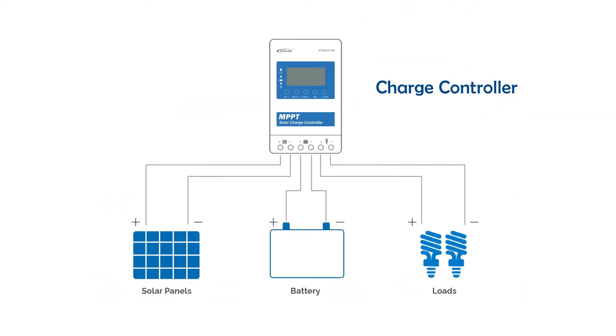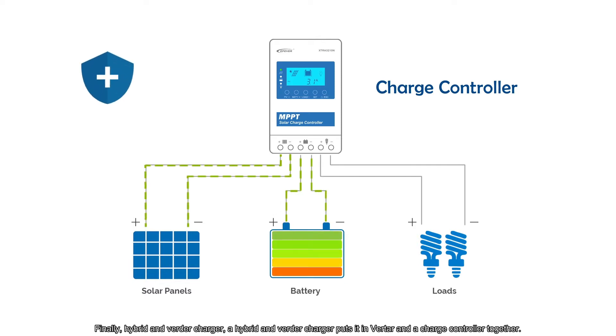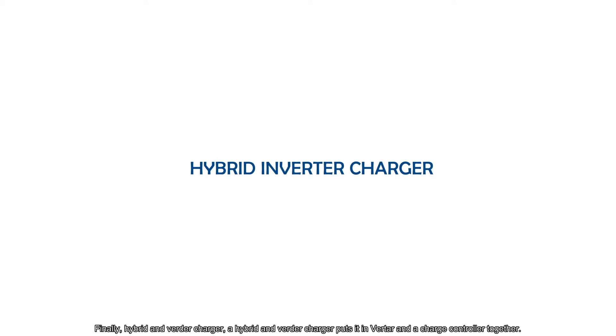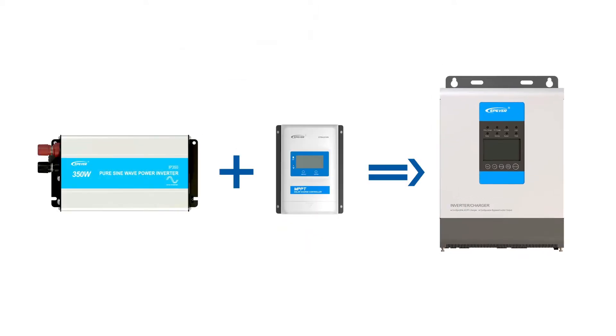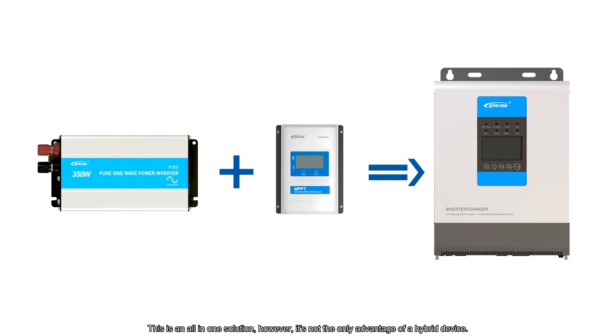Solar chargers get electricity from solar panels and control everything to make sure that the batteries are being charged healthily and efficiently. A hybrid inverter charger puts an inverter and a charge controller together. This is an all-in-one solution; however, it's not the only advantage of a hybrid device.